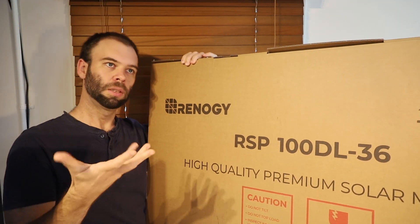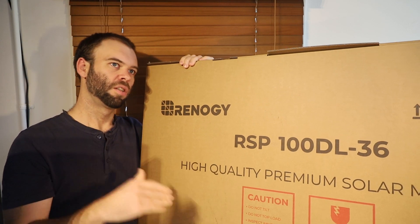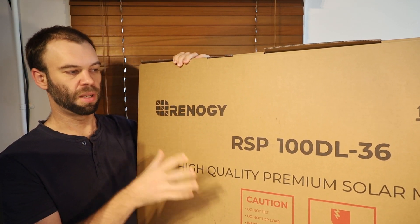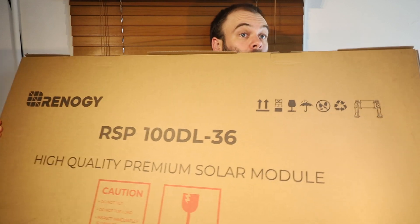So it's lightweight, it's flexible. You can use it in a lot of places where you might not want one of those larger rigid solar modules. This is the 100 Watt Renogy RSP100DL36 Solar Module. So I thought today, to rip this one out of the box, which is a little bit large, and have a closer look at it.